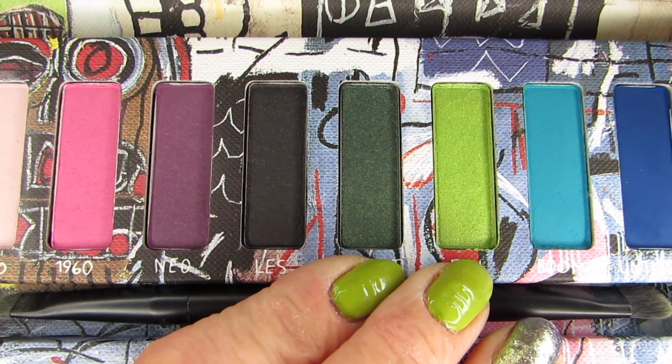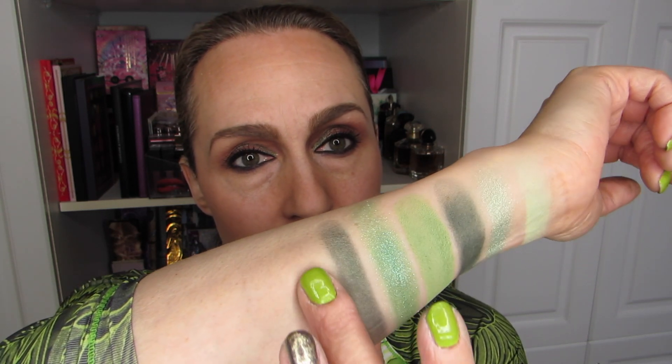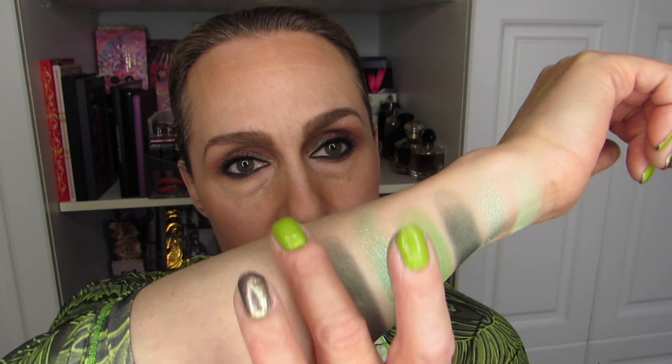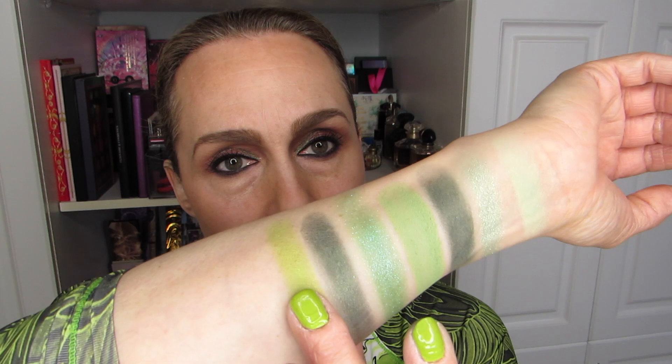We're going to another lime green, which is from Urban Decay in the Jean-Michel Basquiat palette. This is an older palette, but look at these couple of greens right here — does that not call for swatching? We're going to do those two: the deep one first, and then the lime green one that matches my nail polish second. That one is definitely quite deep — you can still do a lot with it. And the lime green — I'm going to go in twice on these because they're kind of dry.